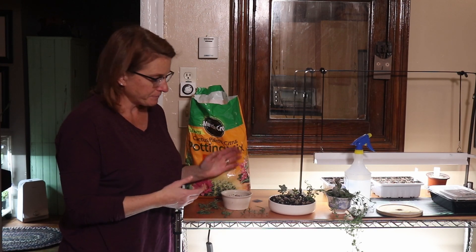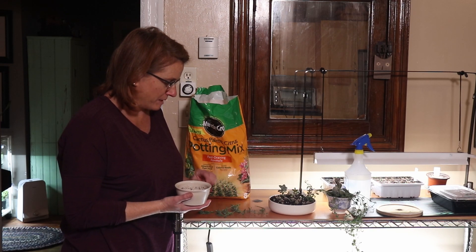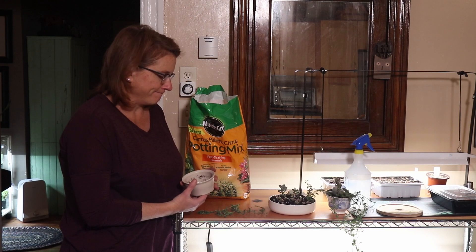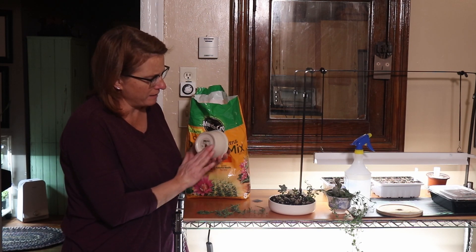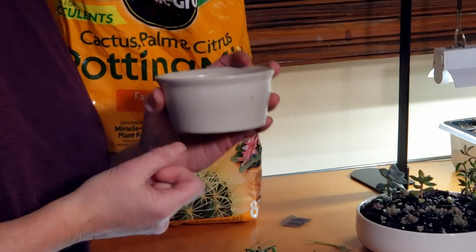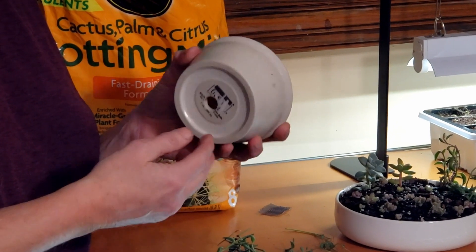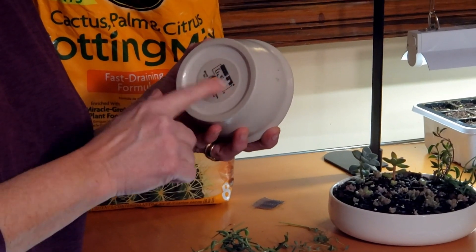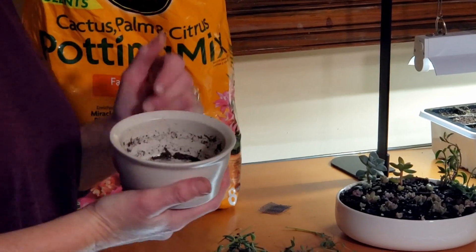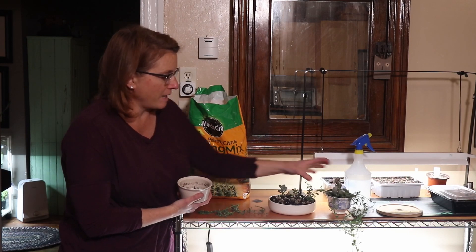Tonight I'm going to pot up my string of bananas, which have been sitting out for about six days since I cut them off the plant. I have this little pot — actually a ramekin I got at the thrift store — and I drilled a hole in it with a diamond drill bit and water. I do it outside so I don't make a mess, with the hose spraying on it as I drill. It takes very little time with water and a diamond drill bit.